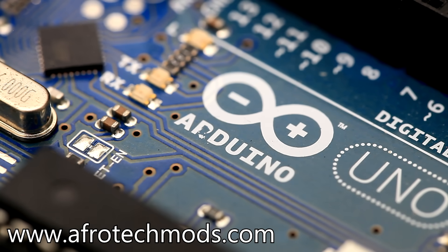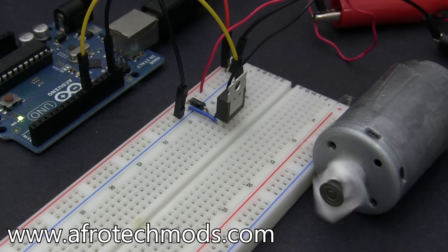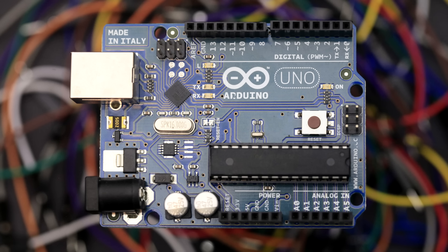Arduinos. I'm going to talk about what they are, what they can do, and the basics of how to set one up to do simple things like make an LED dimming circuit, control the speed of motors, and even make a simple oscilloscope. So what is an Arduino? I'm sure you've heard about these things a million times by now, and if you're confused you have every right to be, because the word Arduino refers to so many different things. Keep watching and I'll explain all of them.